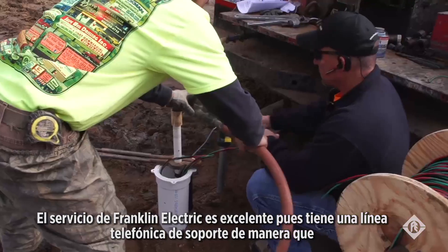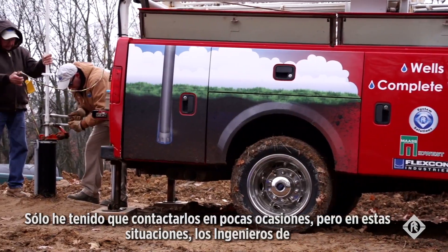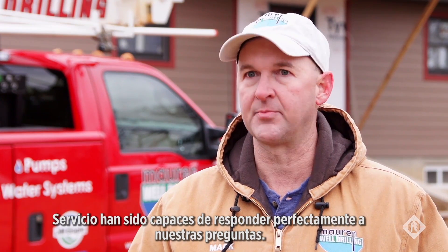Franklin service is excellent. They have a hotline, and any question that you can imagine, they can answer it. I've only had to call them a few times, but the times that I have, they've always been able to answer my questions perfectly.